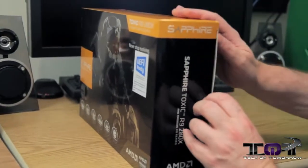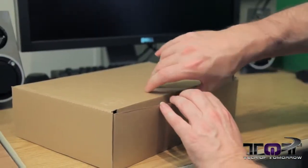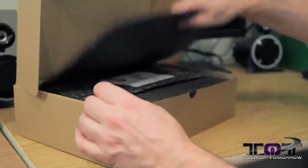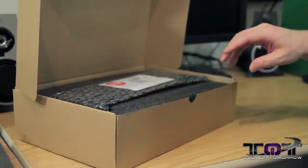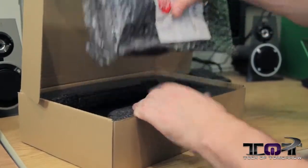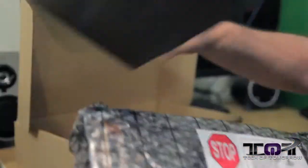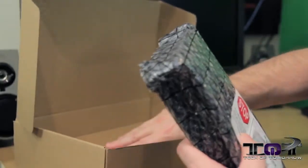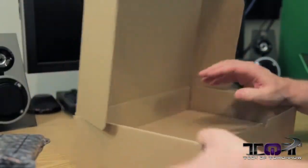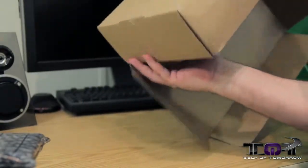Let's go ahead and pop the cap of the box open. Got a little foam piece on top, then we have the card — it's a nice giant-sized card — then some more foam, and down here all of the accessories.